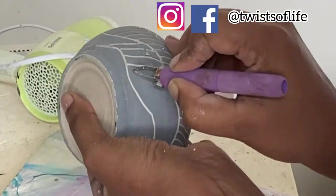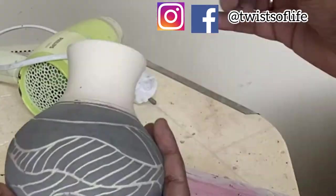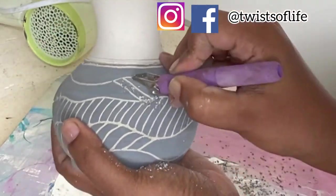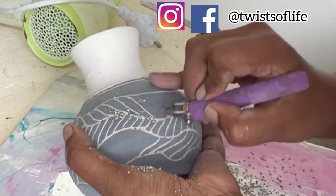Once the piece is ready, I will be posting some pictures on my Facebook and Instagram pages. So if you're interested in seeing the end results, please head to my pages and follow them so you get notified once the pictures are out.